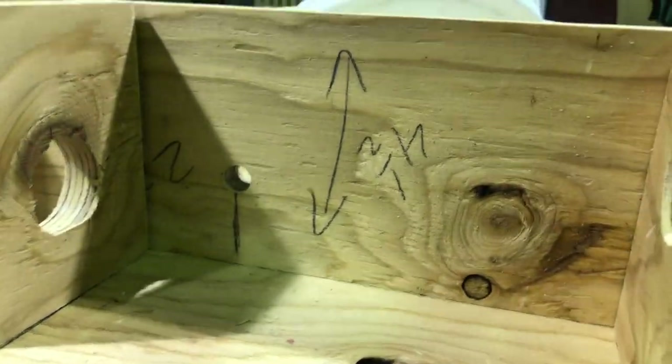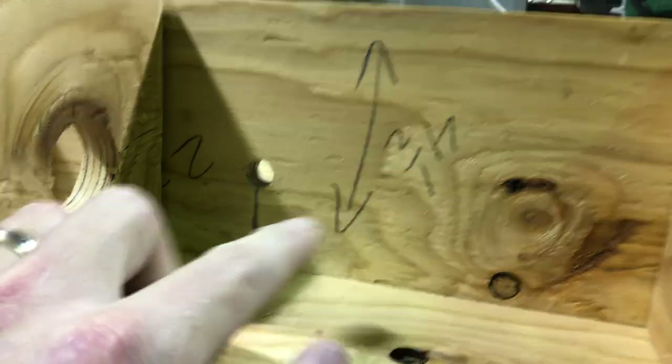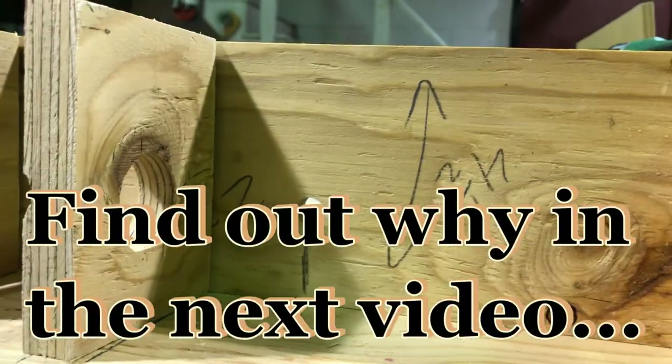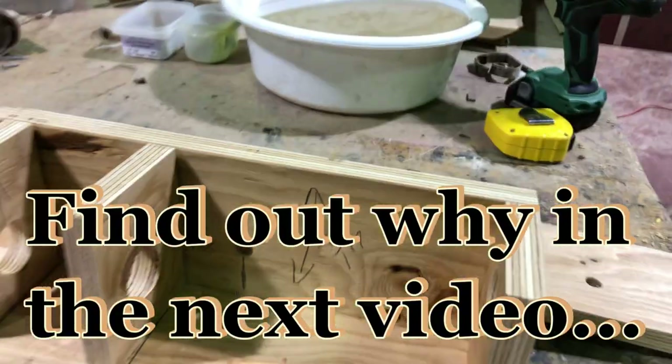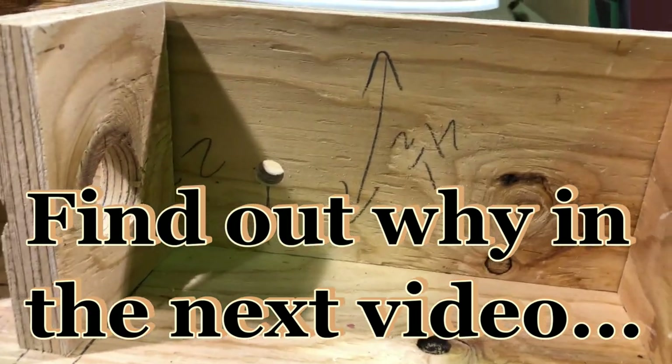The next step is to measure back on your wall pieces seven inches from the front, go up an inch and three-quarters, and drill a hole in both sides big enough to run your piece of rod or nail — whatever you're going to use — so that it goes through easily.